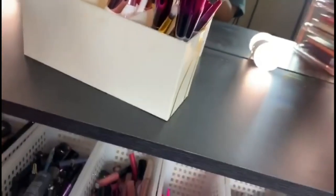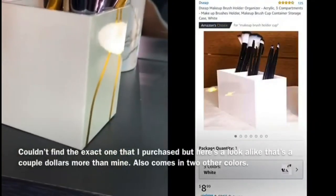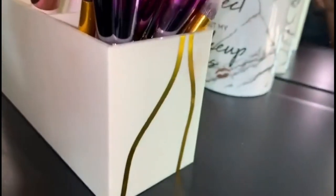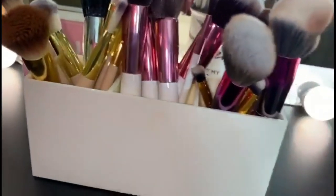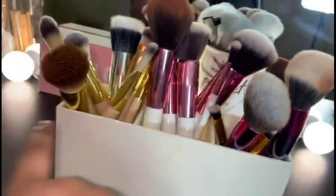I'll make sure to find it and leave it in the description box. In person it's like cream with gold abstract lines on it — I love the gold on the side and it's a three-compartment holder. What I chose to do is organize the brushes by sets or collection, so all of these are BH Cosmetics brushes. The first set is the Royal Affair collection, the second is the Royal Quartz collection, and the third is another collection.